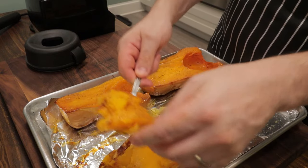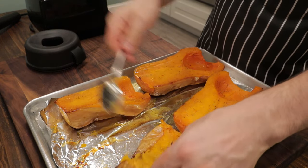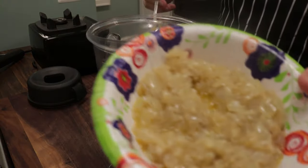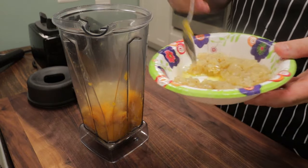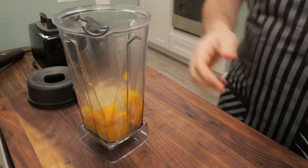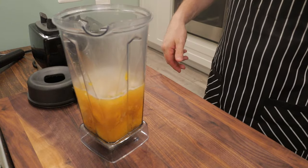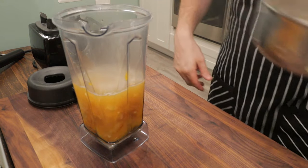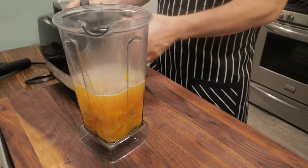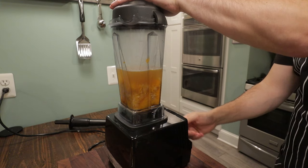After cooling for 20 minutes, we're going to start scooping out the flesh of our butternut squash and add it to the blender. We don't want to do all of this at once — we want to do it in batches so we don't crowd the blender. We'll bring back our onion garlic mixture, add about half of it, then add about a tablespoon of fresh maple syrup. I have some chicken stock that I heated up — we want to add this to thin out the soup and give it some flavor. If you want to keep this vegetarian, feel free to use vegetable stock. Make sure the blender is filled only halfway and the lid is securely on.